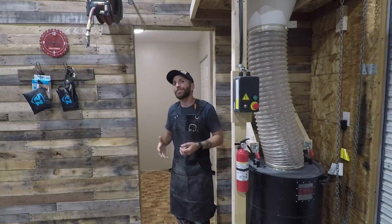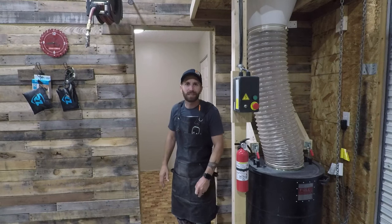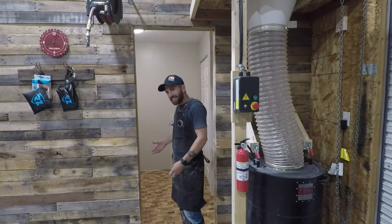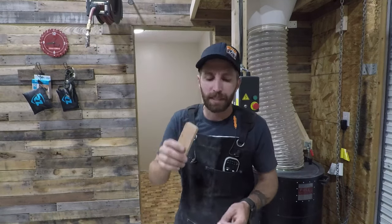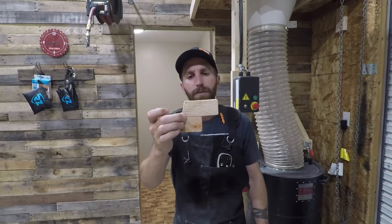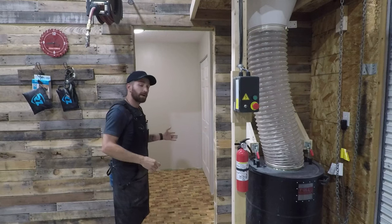The problem that we kept running into was the flooring. Everything that I could find that was cheap on flooring was garbage — it didn't look good. My wife found this idea on Pinterest where you could take the end grain cuts off of 2x4s and glue them down to the floor in a brick pattern just like subway tile. We put it down on the floor in my bathroom and it turned out rad.